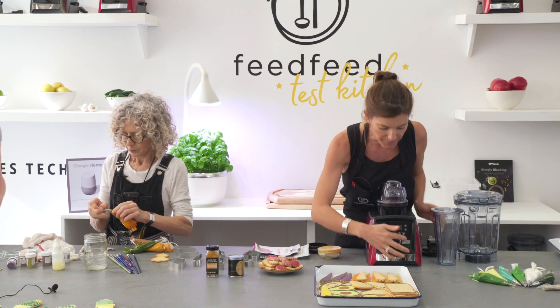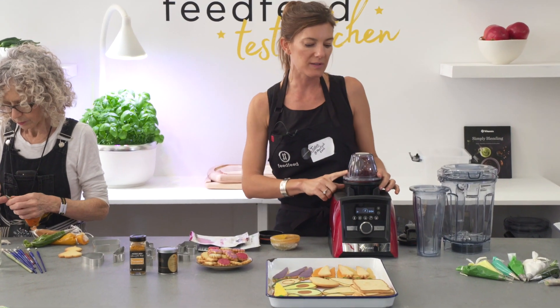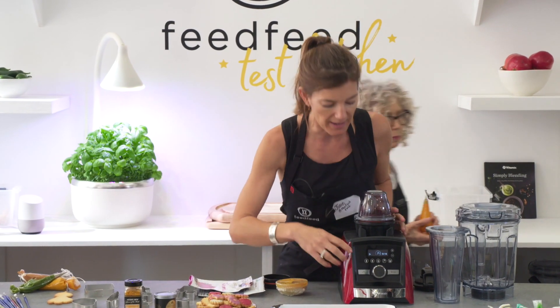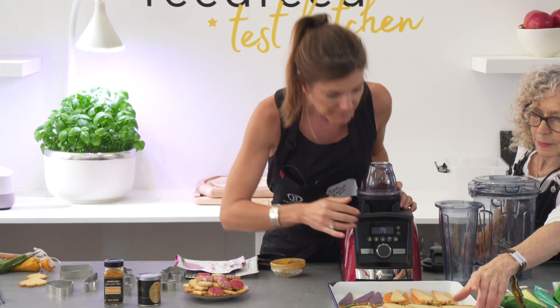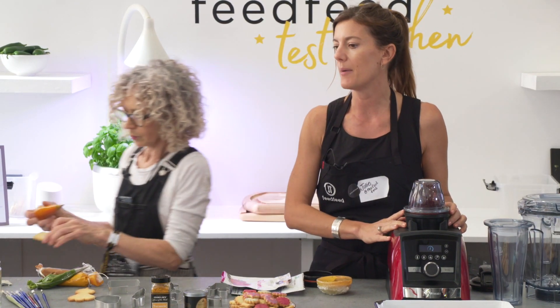I'm just going to blend this one up. What's really cool about these adapters is that the Vitamix knows it's a smaller size cup on the machine, so it's not going to put it on a setting that's too high for this particular cup size. Now that that's ground into a powder, we can use it to color our royal icing for these cookie demos.